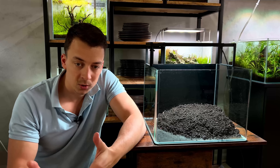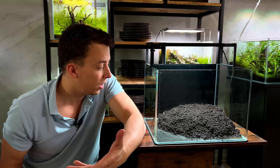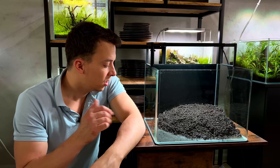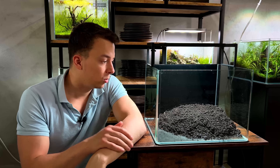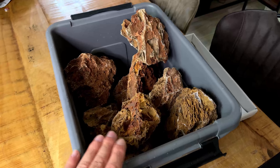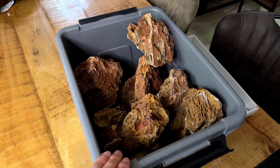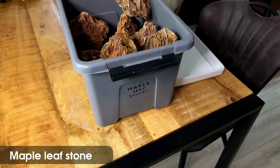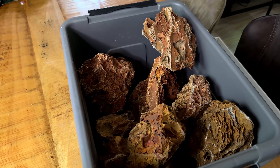The first substrate layer is in. This is old aquasoil that I reused from a previous layout - I always like to keep it because you never know when you'll need it. For this project it's perfect because we don't want fresh aquasoil that's going to be releasing a ton of nutrients, which would mean more water changes. Since the tank is going to be in a barber shop and I won't be there to do water changes, old aquasoil without a lot of nutrients is perfect. I'll probably just add some root tabs.